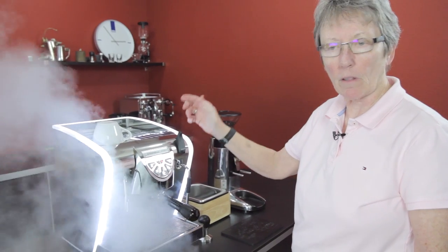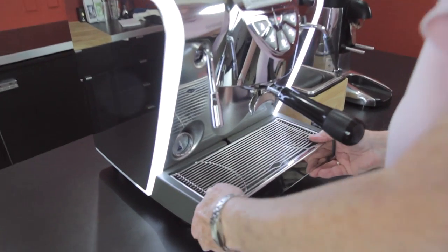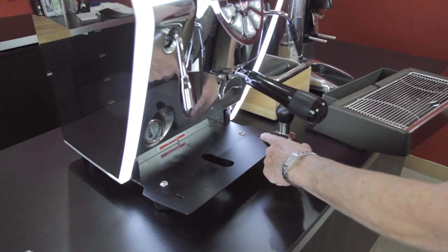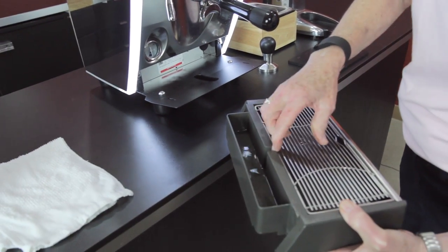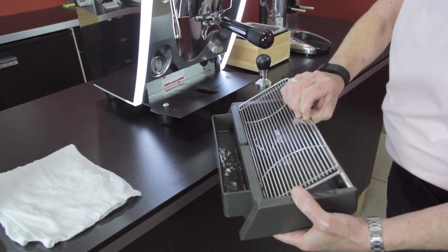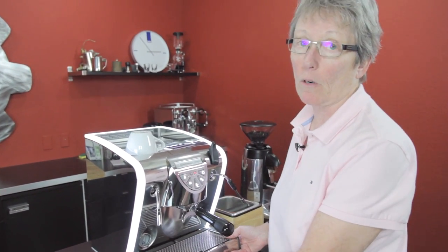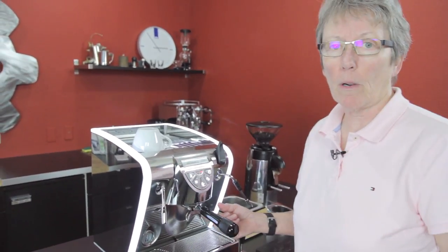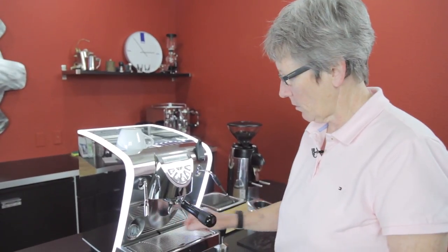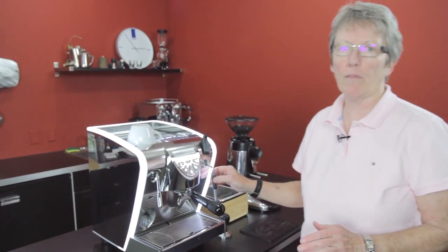Instead of a knob for turning on steam, it has a lever — it locks on. The drip tray down here is a little bit difficult to get out; there are two little notches, but it does come out for cleaning and it's quite a large drip tray. This machine also has a three-way solenoid valve which, when you're done dispensing your brew, relieves the pressure in the brew head and sends excess moisture from the basket back down into the drip tray.